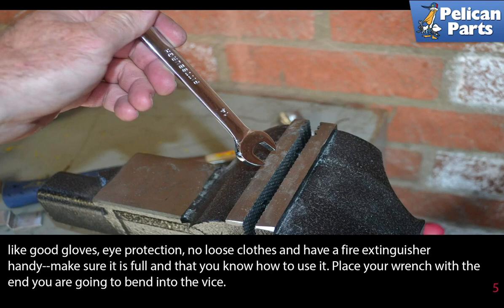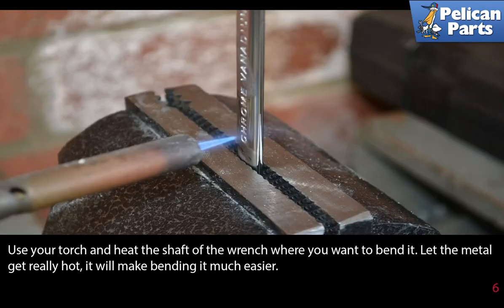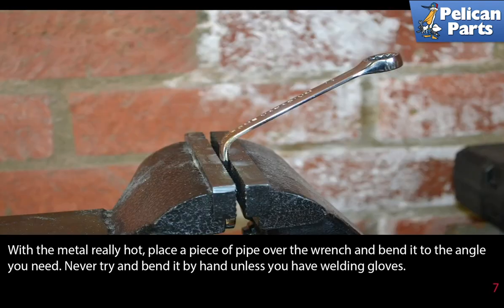Place your wrench with the end you are going to bend into the vice. Using your torch, heat the shaft of the wrench where you want to bend it. Let the metal get really hot — it will make bending it much easier. With the metal really hot, place a piece of pipe over the wrench and bend it to the angle you need. Never try to bend it by hand unless you have welding gloves.